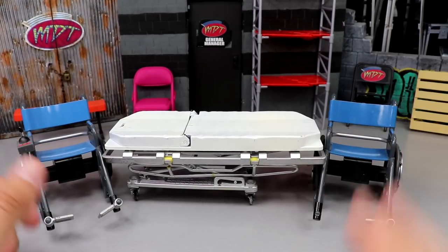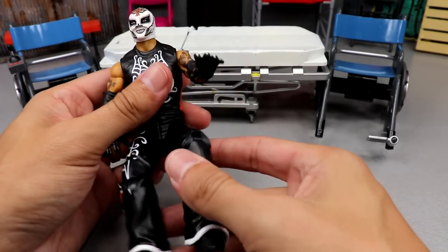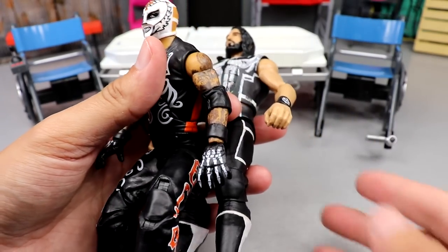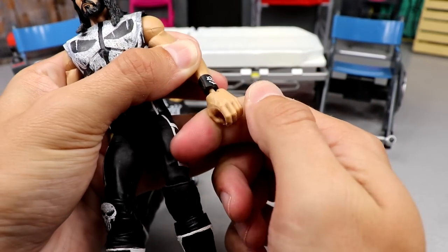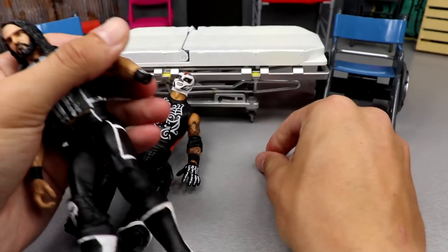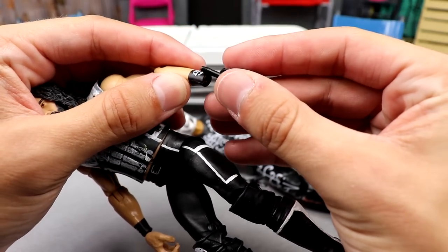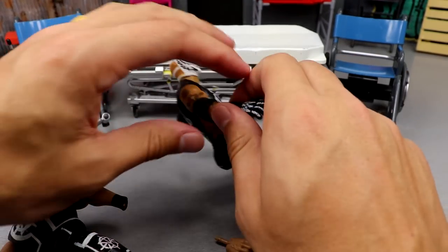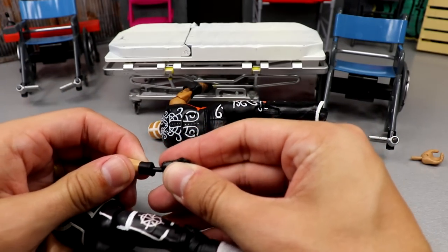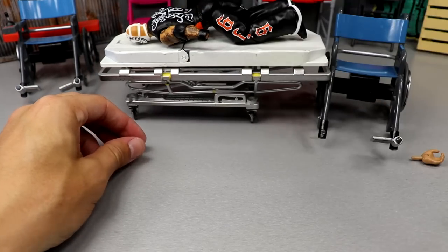Alright, first bit of business — starting with the Punisher Rollins because this should be the easiest thing, maybe outside the Daniel Bryan fix-up. These skeleton hands look good on there. Pretty sure these hands are interchangeable — yep, they are. I'll pop that out. I'm going to leave the gauntlets on the Rey Mysterio just because I like the SR on the wrist tape for Seth Rollins. We'll pop these in and do the full reveal at the end.